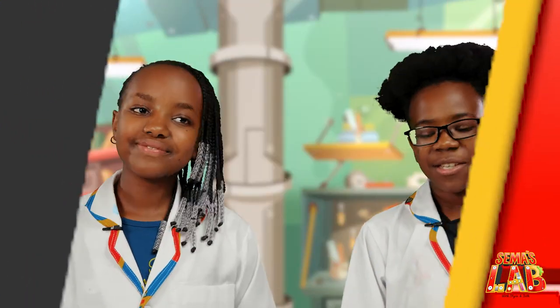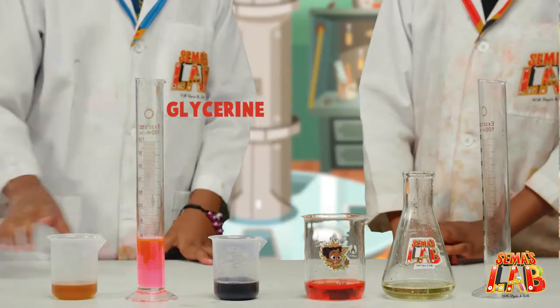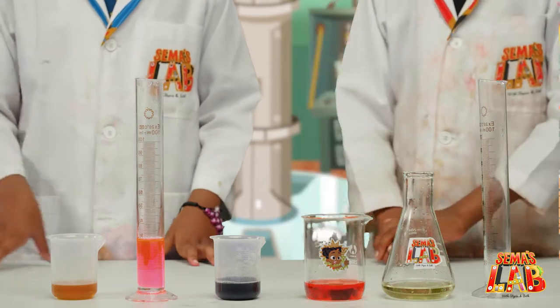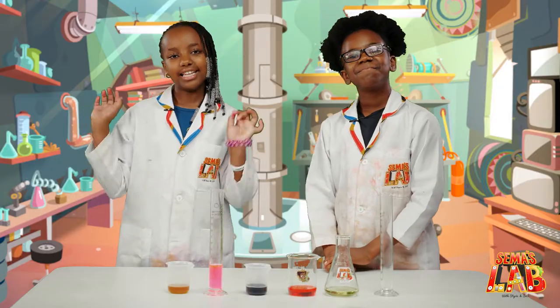So what we'll need for this experiment is honey, glycerin, dish soap, water with food coloring, vegetable oil, and a jar. Let's do this.